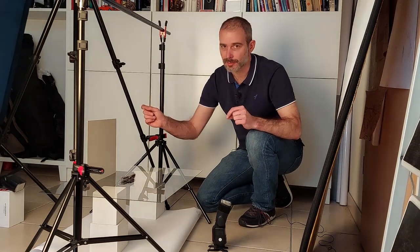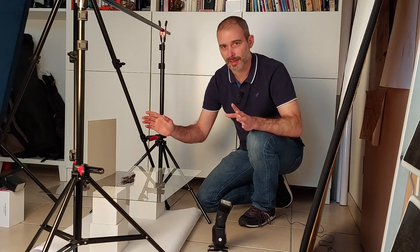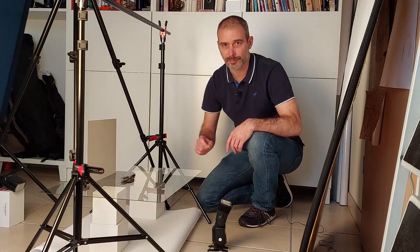That will require a little bit of trial and error, but once it's dialed in, you will get a more appealing image with less work in Photoshop.